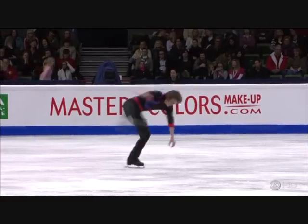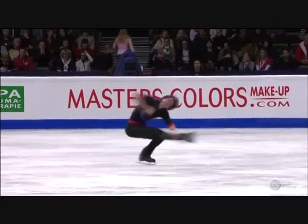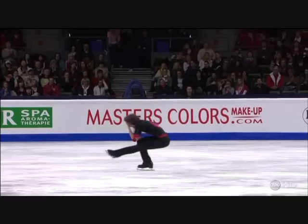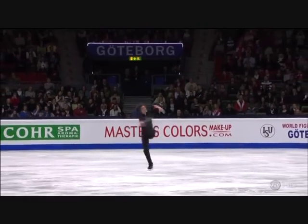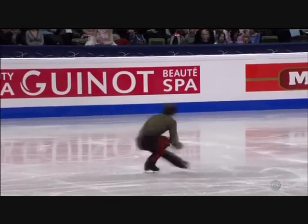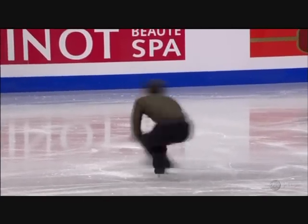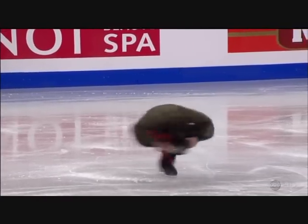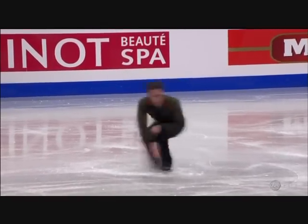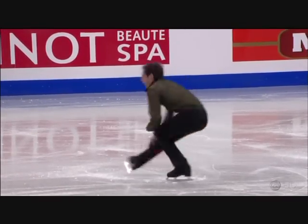Good camel position, good. Good position, good speed. Nice position in the sit spin too. Just a little bit which destroyed the flow — that's unfortunate. At least he got through those two major moves more or less.